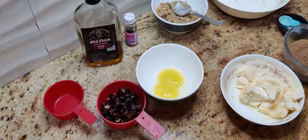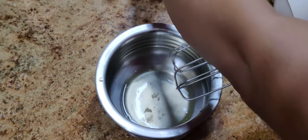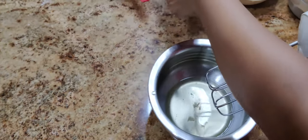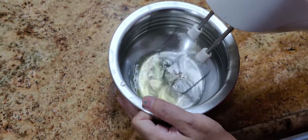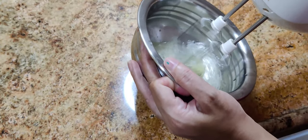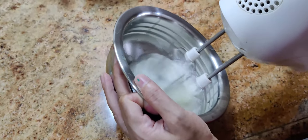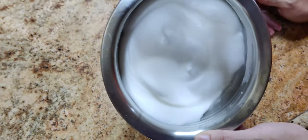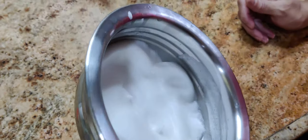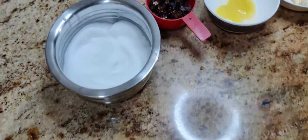I've taken two eggs which I have separated — the yolk and the whites. I've added a pinch of salt to the whites and now we'll whisk them to stiff peaks. This is our egg white which is now nicely whisked and made stiff.